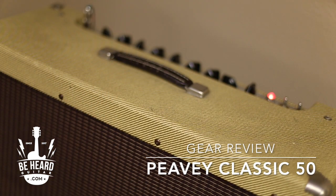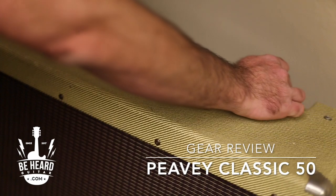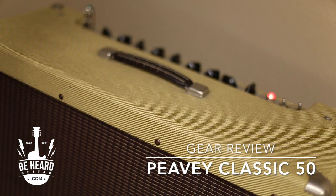It has an effects loop, so my delays sound really wonderful. The other thing about high wattage amps is that's how you can get nice cleans — by having big high wattage. I know low wattage amps are really popular right now, but you can always use a pedal to get a dirty sound into a clean amp. You can never use a pedal to get a clean sound into a dirty amp. I just love having headroom because I have flexibility.